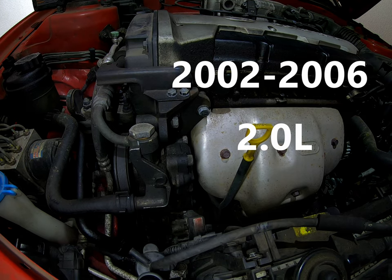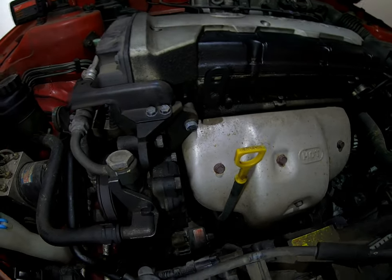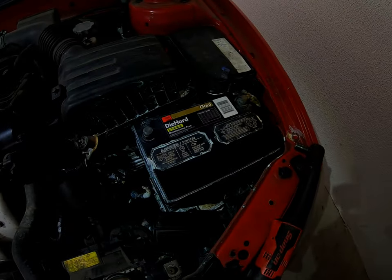Hello world, today we're working on a 2002 Hyundai Elantra. This is a 2-liter, and this is going to apply from 2002 to 2006.